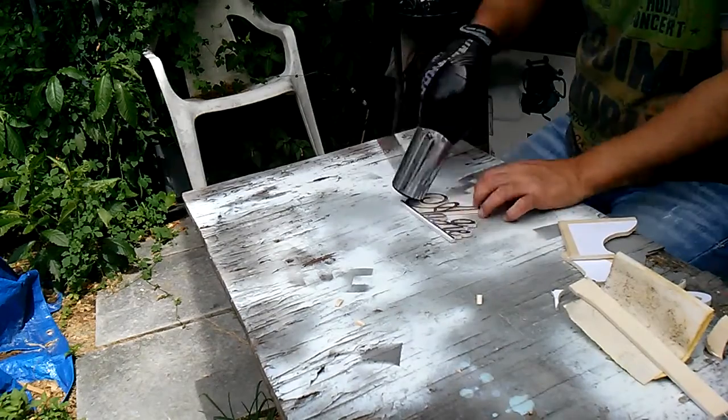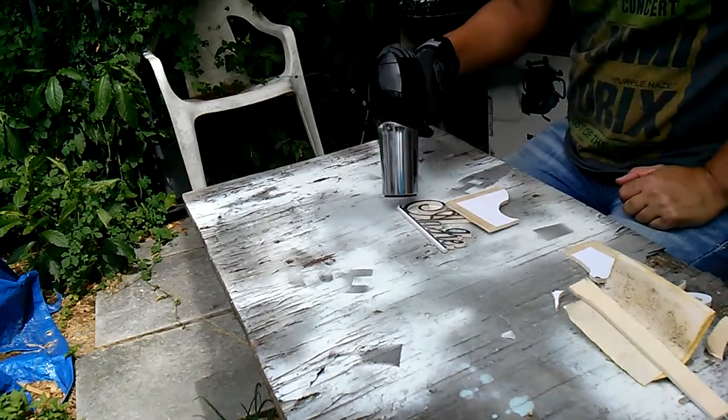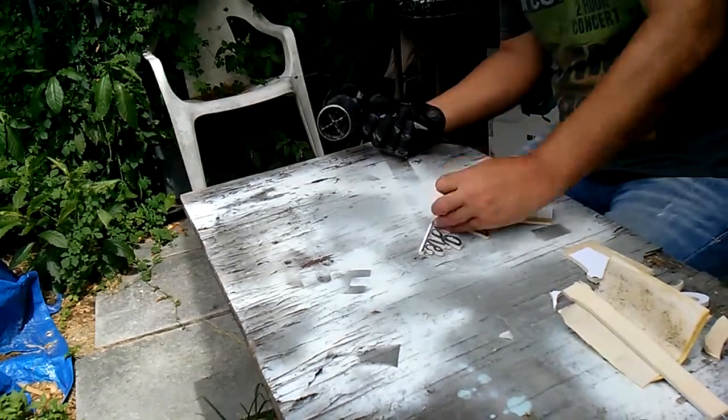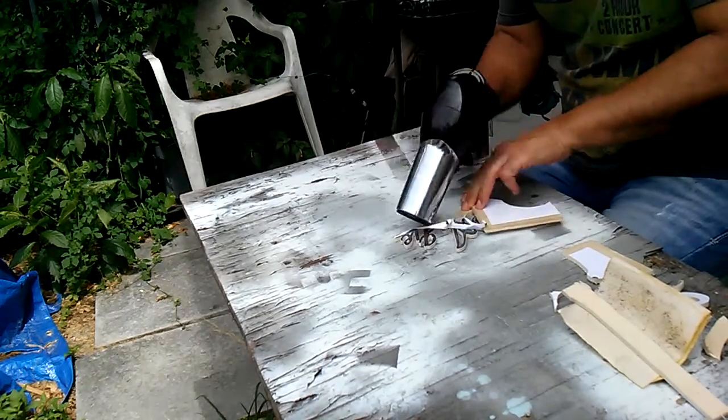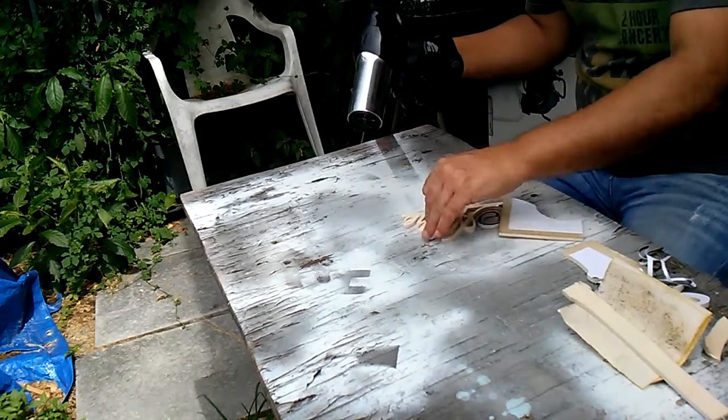So you take a heat gun, or in my case a hair dryer, and it'll lift up the adhesive so you can get that template off the paper.